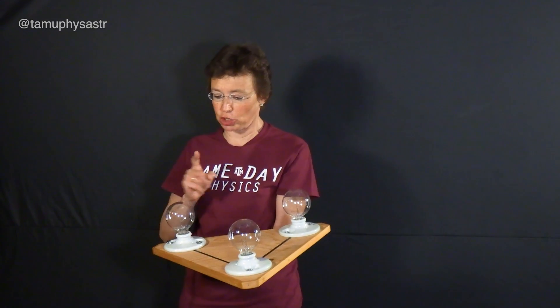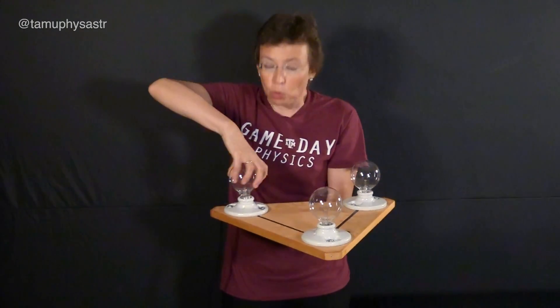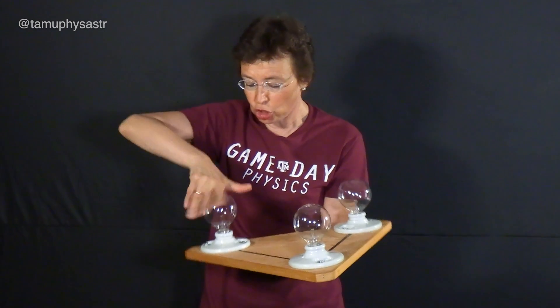This demonstration is on pressure. I have light bulbs here, and each of these light bulbs is very fragile. If I step on it, I will definitely break it. But what if I have three of them? Let's check.